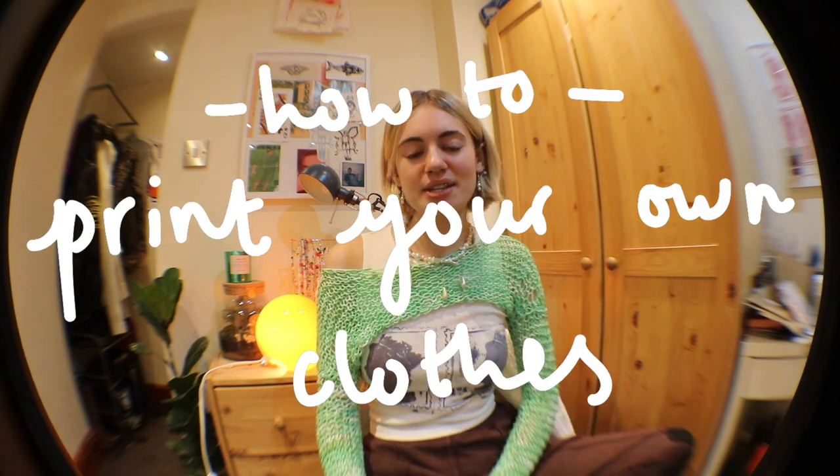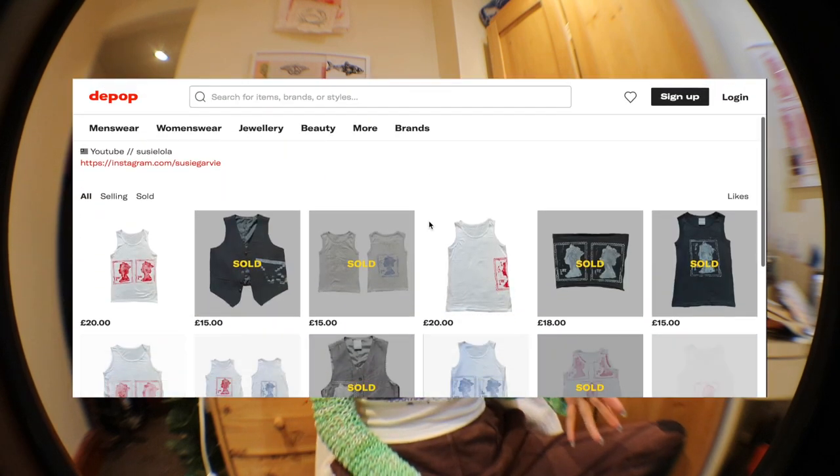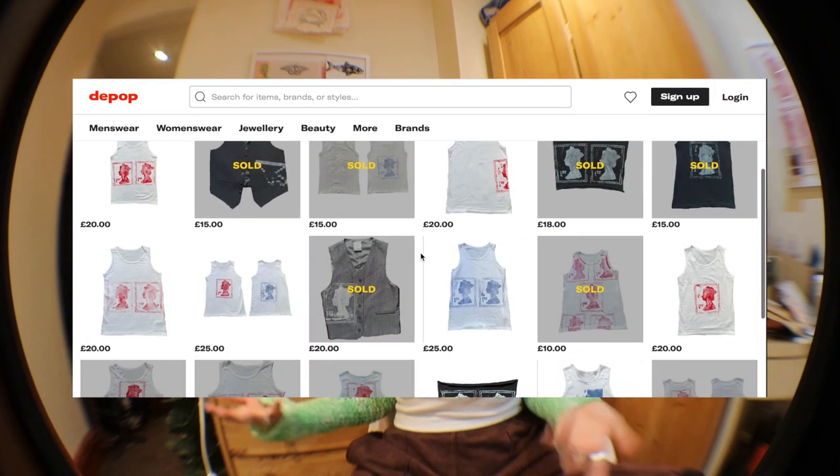Welcome back to Suzy Lola. Today's video is very highly requested — it's how I hand-make clothing using lino prints. This is so easy, very affordable, and just such a fun thing to do to spice up pieces in your wardrobe. Maybe you want to make some clothes for friends or you want to sell clothes like I did. Follow me on my Instagram, art Instagram, Depop, and TikTok to know when I'll next be selling clothes.